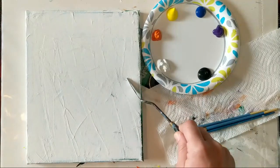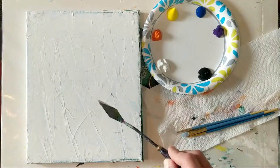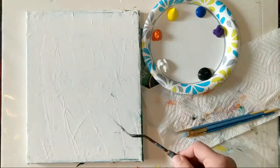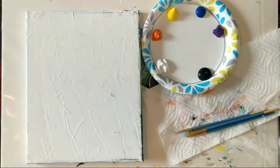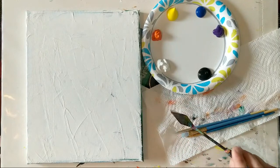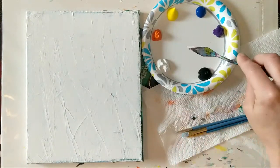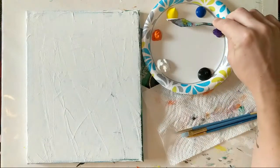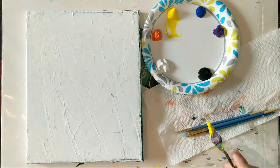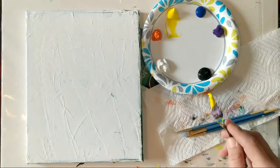Just a quick refresher about what you're looking at on the screen. This canvas I have re-gessoed and reused. There is a link in the description box if you want to reuse your canvas. With the amount of demos that I paint, I don't really want a house full of canvases, so you can re-gesso them and paint on top of them again. For beginner painters, that's actually something nice to do so you can get a lot of practice in without purchasing tons of canvas.